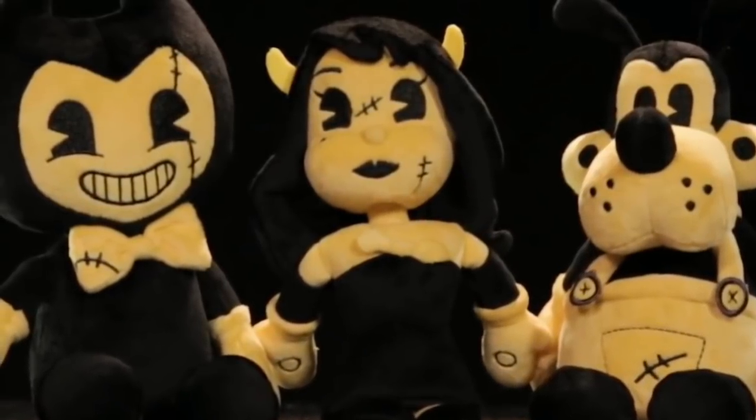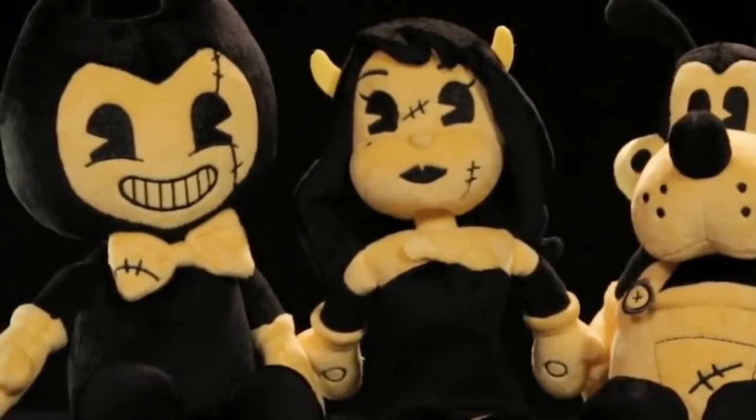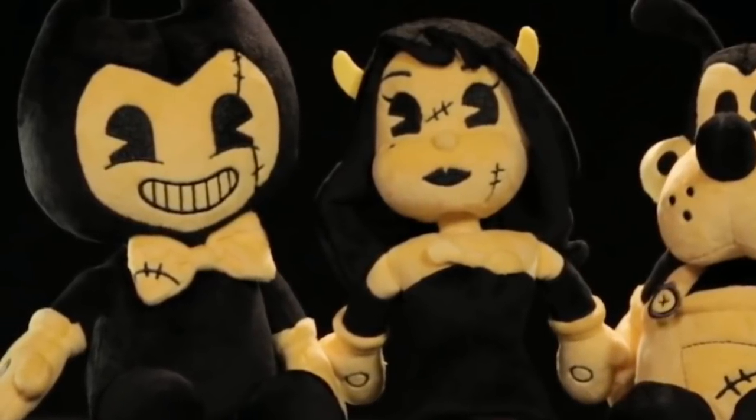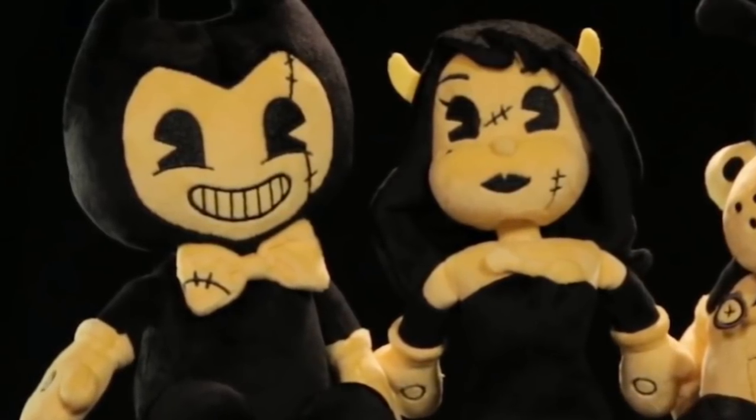These are titled Sepiatone Bendy plushies, which — I mean, they are technically that, it's just a color scheme. They do sort of look like Withered Bendy plushies in a sense, and I think it'd be cool for videos and ideas and stuff like that, because they have the little scratch marks and stuff, and Alice is missing her halo.